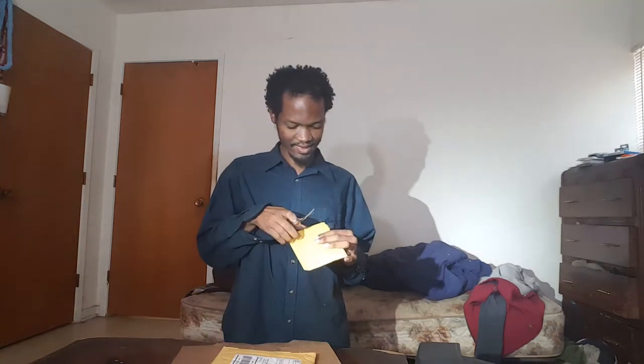Okay, another unboxing video for you, let's go! Look, it's a USB.